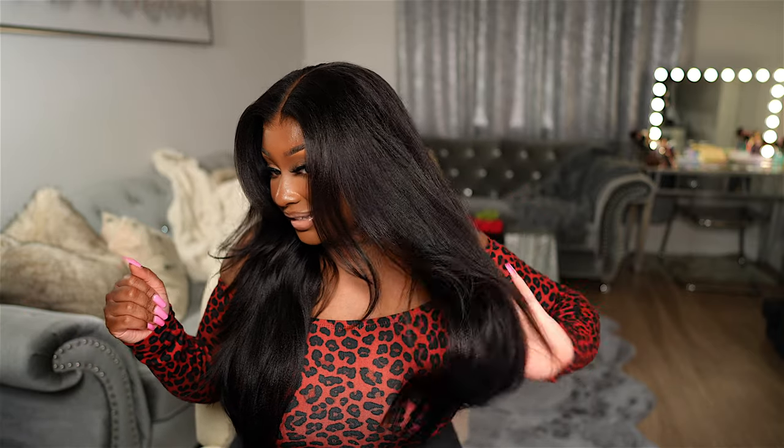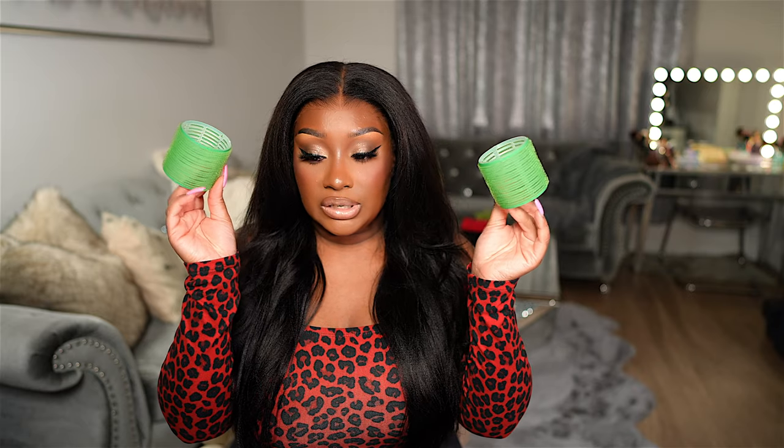This wig install turned out so freaking cute — are y'all seeing this blowout though? Yes ma'am. I'm going to show y'all how I did a blowout on this yaki straight wig. Y'all already know yaki straight wigs are normally a little harder to curl, but this one definitely does hold a curl. If you want bigger or more defined curls with this hair you can definitely do that, but I was going for like a fresh out of the salon blowout kind of look. I did it with a curling iron and also with these big rollers.